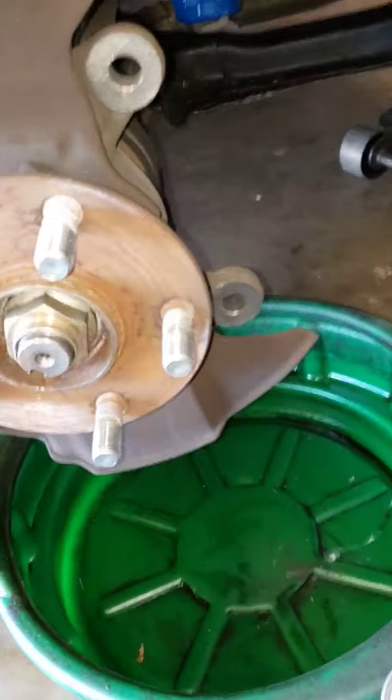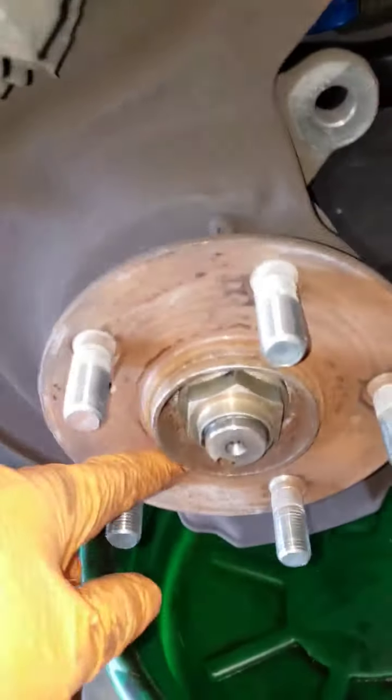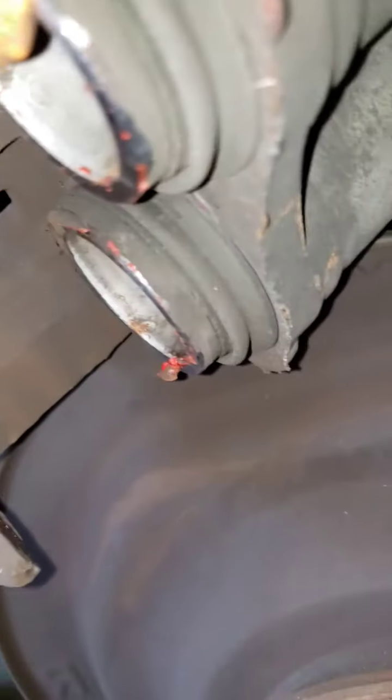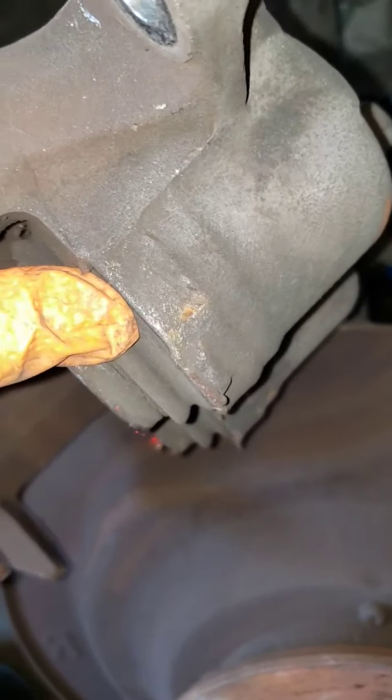Now I'll spray some brake cleaner around this area, on the backing plate in the back, and clean where the pad sits and where the caliper pistons are. I'll use a little blade to clean the boots too, so when I compress the pistons back in place the crud doesn't get pushed in unevenly.